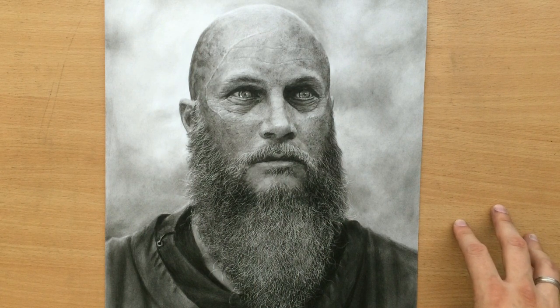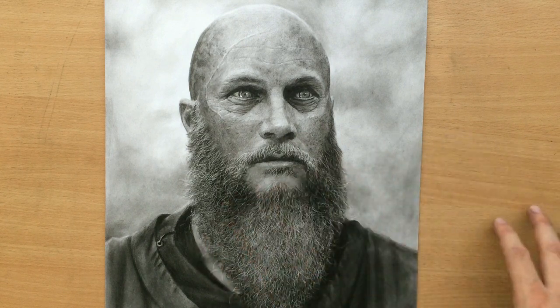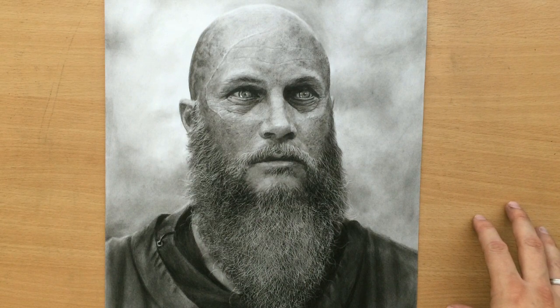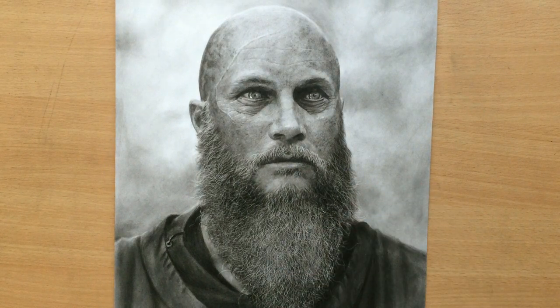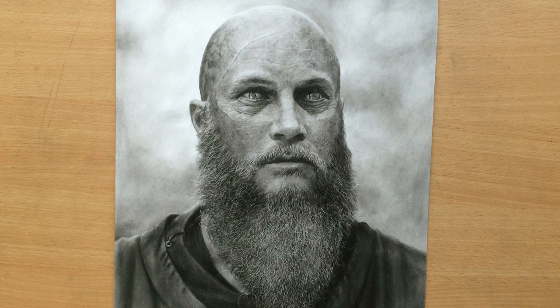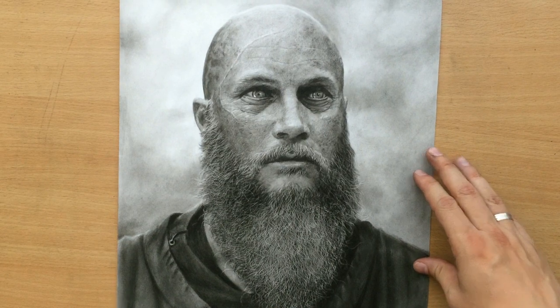Now I'm going to be showing you the drawing process in the time-lapse. I'm going to speed up over some of the parts but try to throw in a little bit of narration here and there. I hope you'll like this drawing and this video. If you do, please subscribe and don't forget to click the notification icon, and I'll see you in the next video. Bye for now.